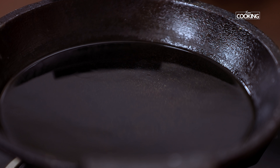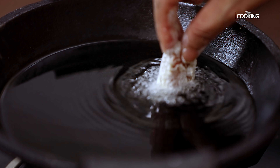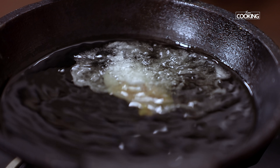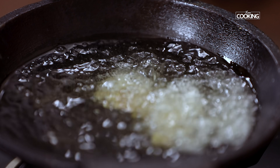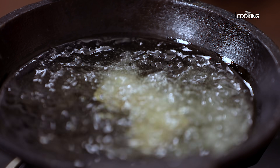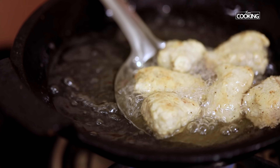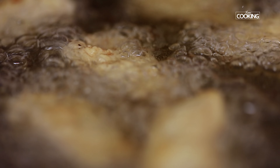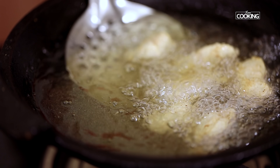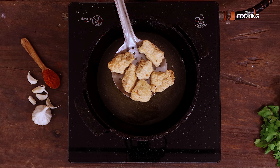Once the oil is hot, maintain the flame on medium and gently drop the chicken pieces into the hot oil. Deep fry on medium flame for about 5 minutes, keeping tossing the pieces so they are cooked through. Due to the corn flour and maida, the chicken pieces will not turn a golden brown color, so once they are cooked you can remove them from the oil.